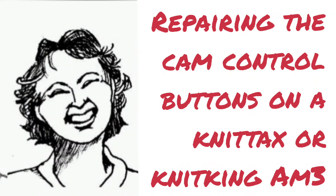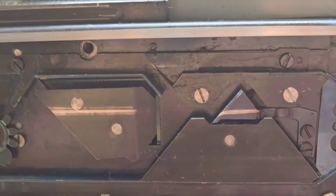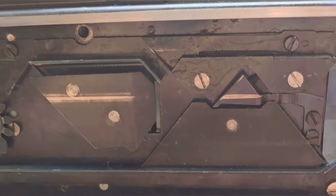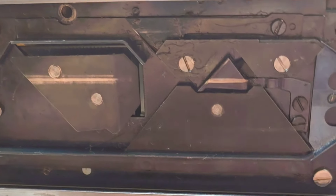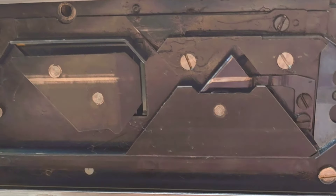One of the cam control buttons on my AM3 is not working properly. This is what it is supposed to do, and this is how you cause that to happen. But the button on the other side is not getting this action when I depress it.